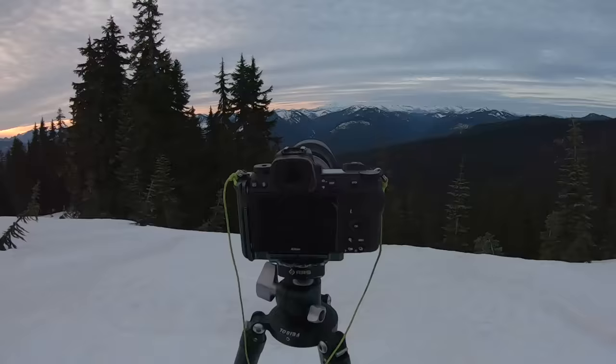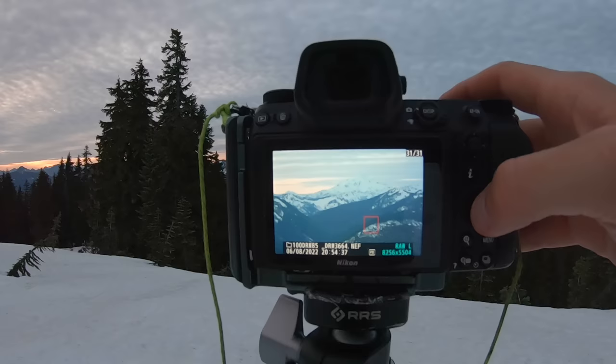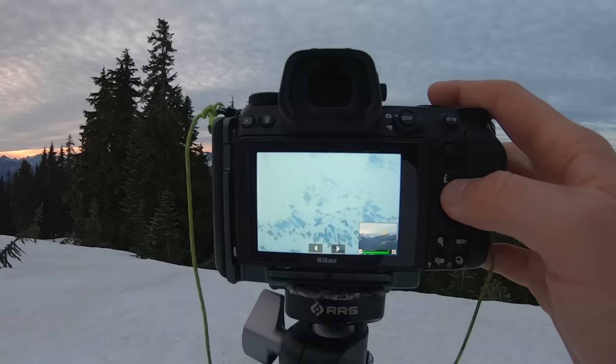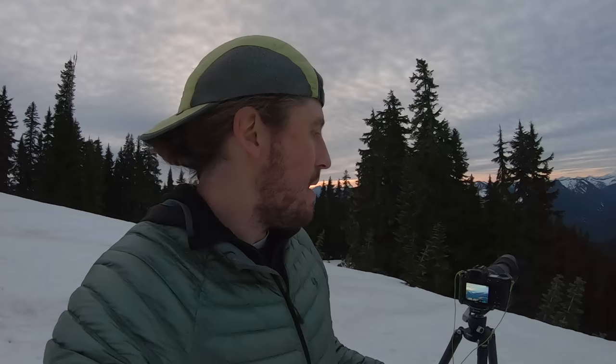Now I'm going to check the focus. I zoom in to where I focused — that looks sharp. Then I check the furthest thing away, which is Glacier Peak — that looks sharp. Then I check the closest thing in the scene, down in the bottom left — that looks sharp as well. Now that I've covered all my bases with the focal point, the furthest thing, and the closest thing, I know that everything between is sharp too.